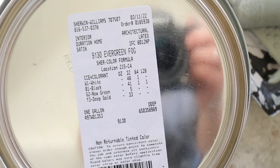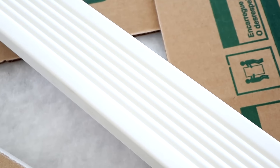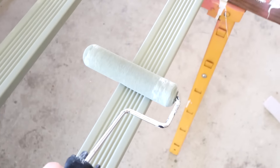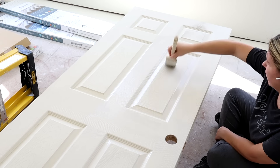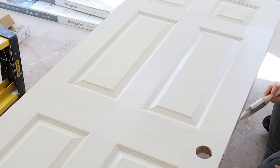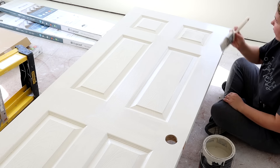Once we installed our floors, we needed to put in the baseboard. I started by painting my baseboards with two coats of Evergreen Fog, which is actually Sherwin-Williams color of 2022 — a beautiful green color. I also painted the window trim. We're going to be using the door that was on the closet originally. At first I thought I wanted to paint it accessible beige, but then I decided to keep it white and came back in with my wall color, which is Swiss Coffee by Sherwin-Williams.